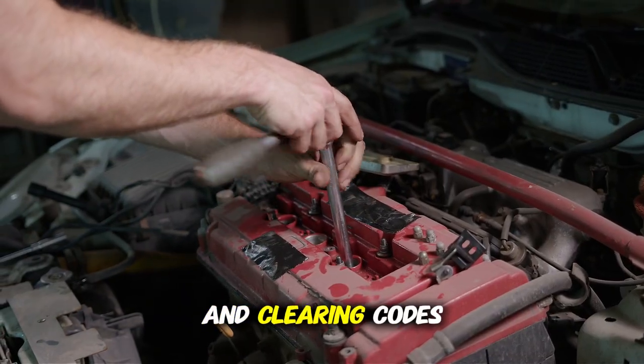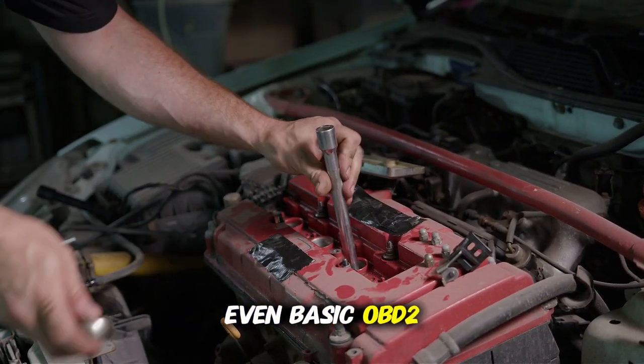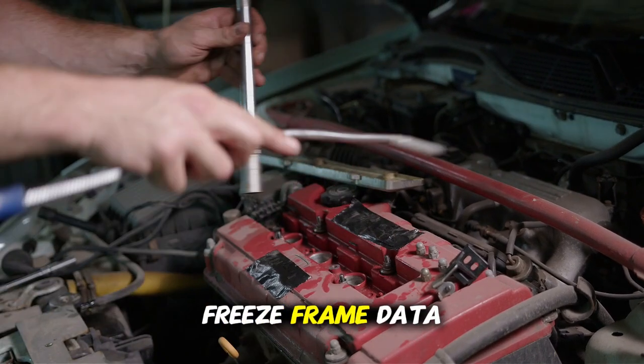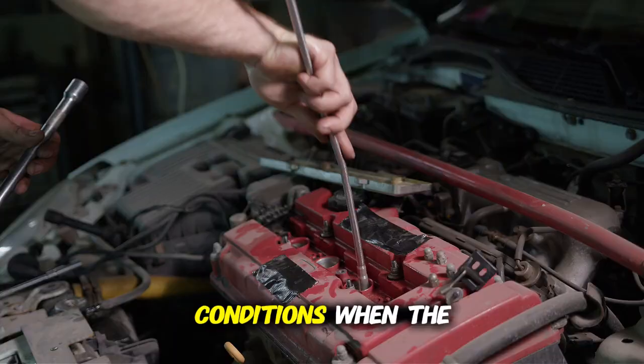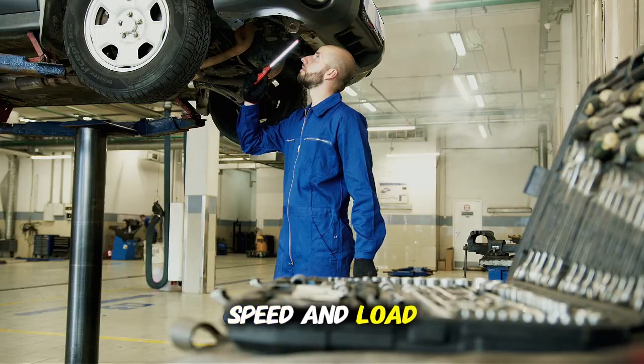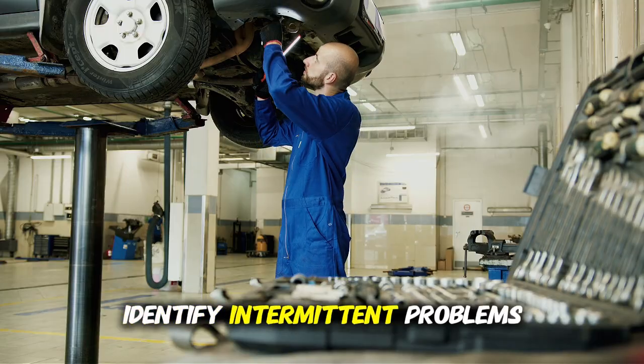Beyond just reading and clearing codes, even basic OBD2 scanners have additional features worth knowing about. Freeze frame data shows the exact conditions when the code was set — things like engine temperature, speed, and load — which can help identify intermittent problems.